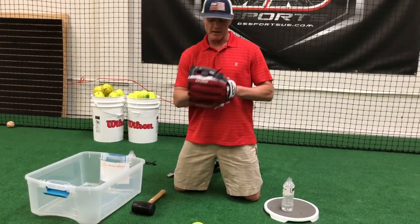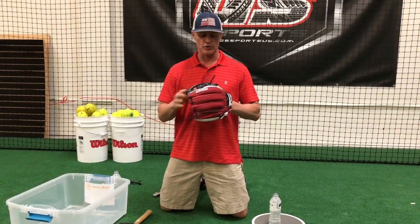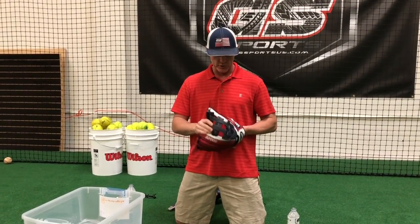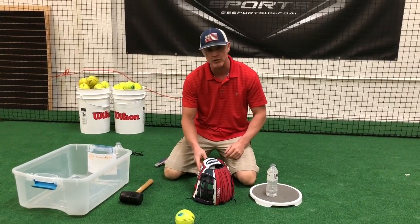After you've worked your glove for about 20 minutes, you're in a good spot — you need to let it dry. Let it dry overnight. Your pocket won't shrink, but the rest of the glove, the leather will shrink and stiffen up a little bit. So what you want to do is leave it sitting open like this overnight.